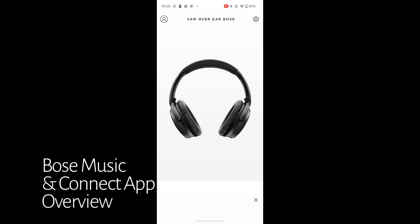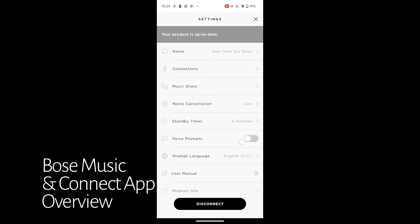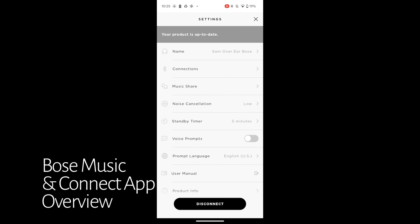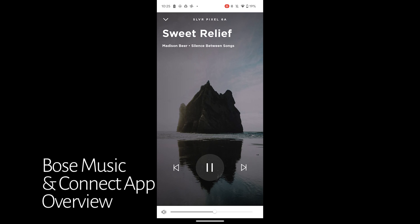In the Bose Connect app, you can use music share, meaning you can share audio with other Bose products. You can also change how much noise cancellation these headphones have — there's high, low, and off. There are some other settings and they do update these headphones over time, which I appreciate. You can also adjust the volume in the app. Not too many settings, but I do appreciate that Bose has an app in general.